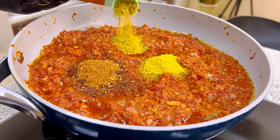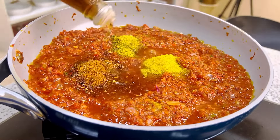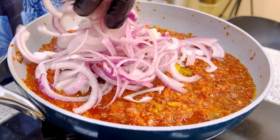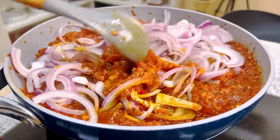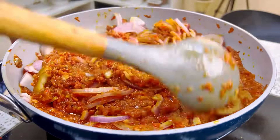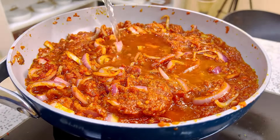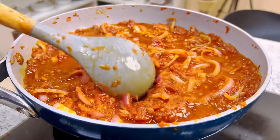Then I'm going to add some seasoning and spices — the same spices we used for our dry rub. I am also adding some sesame oil and plenty of onions, because there is never too much onion! Fry it really well, then you can add some water or some meat stock if you have it. Cover it and let it simmer for about 10 minutes.